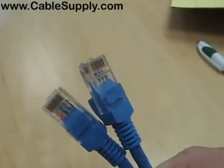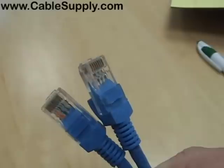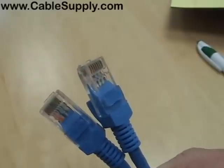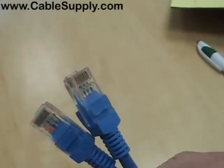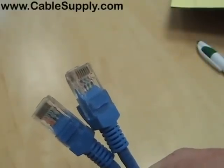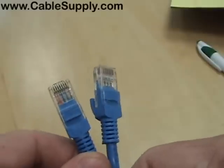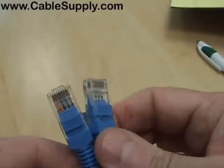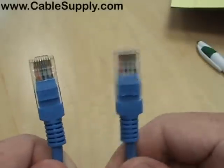An organization called the Telecommunications Industry Association, also known as TIA, and the Electronics Industry Alliance, also known as EIA, are the ones that define standards for unshielded twisted pair cabling, color code, and pinout. Today we're going to talk about their standards: the 568A and the 568B.